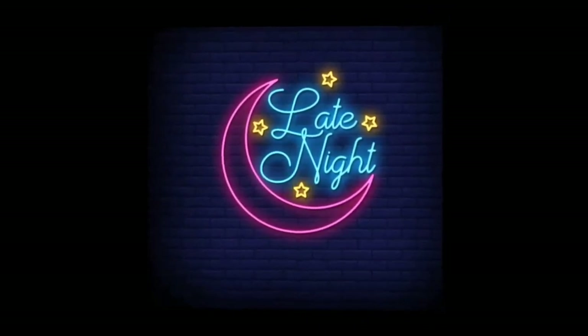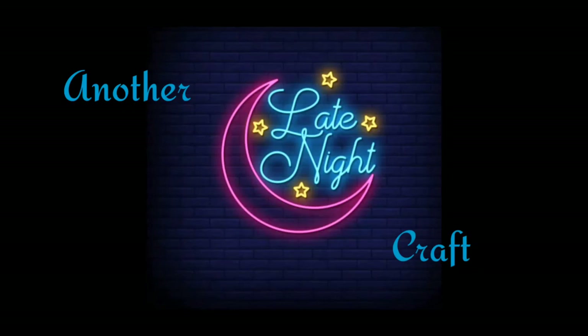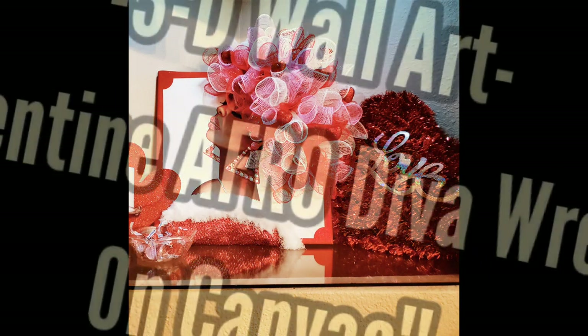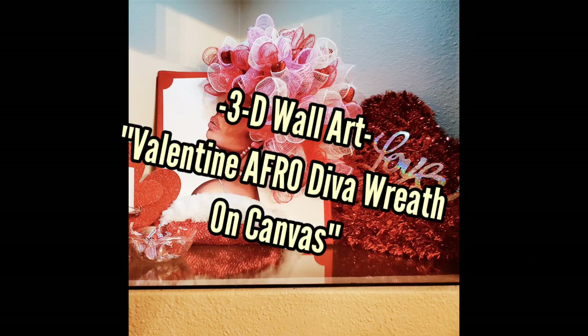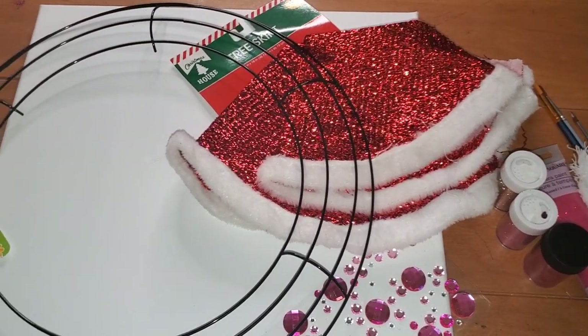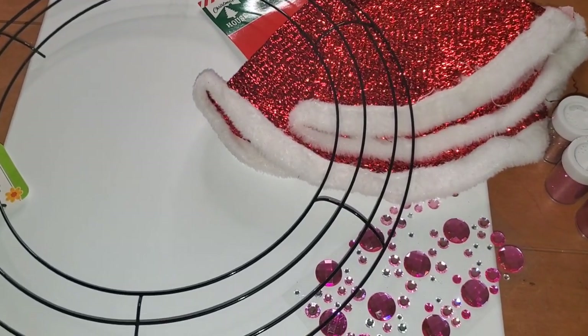Hey friends, welcome back to Shawnee on the Spot. I know it's been a little minute, but I am back with another video. I was up late, so this is another late-night craft. It's Valentine season and I'm doing my 3D wall art again — this time a Valentine afro diva on a canvas.